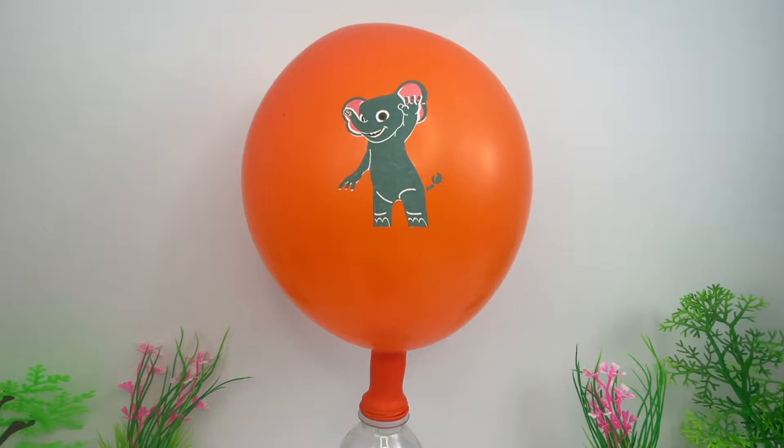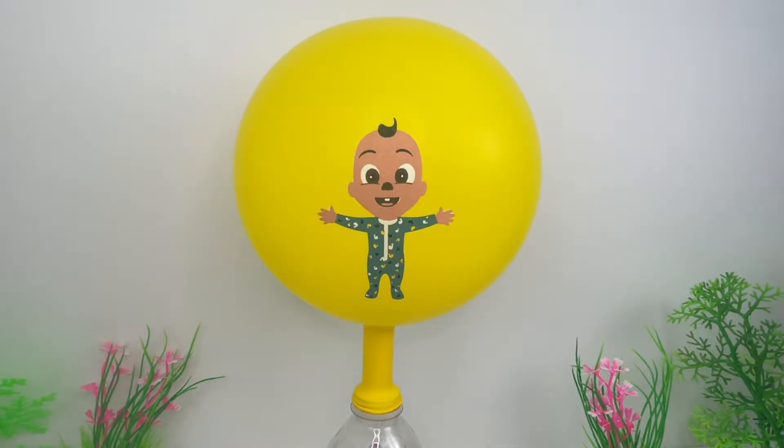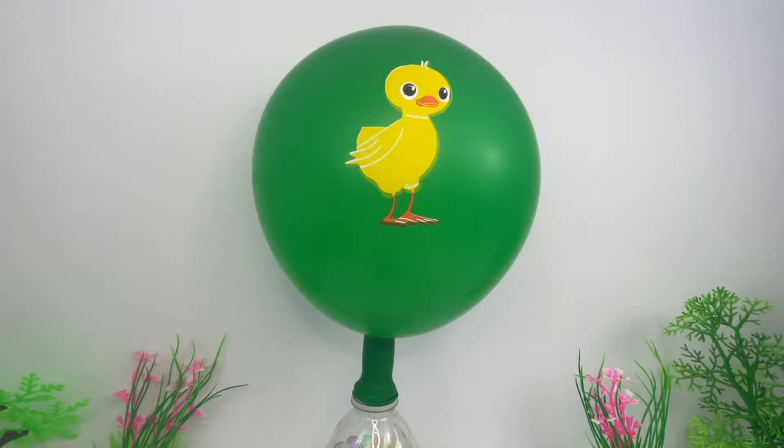Orange — I see an elephant. Yellow — this is baby JJ. Green — it's a little duck.